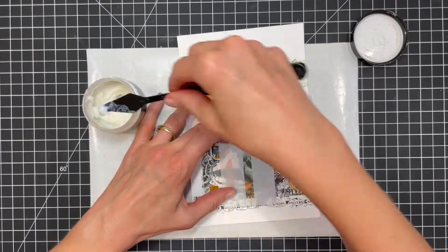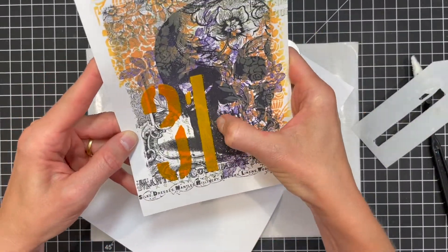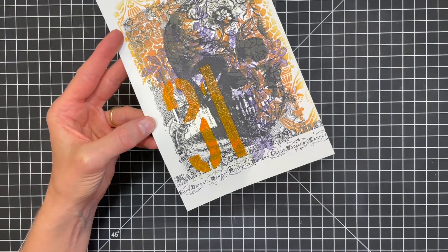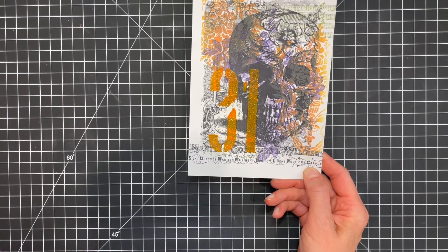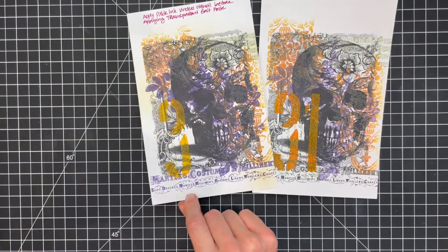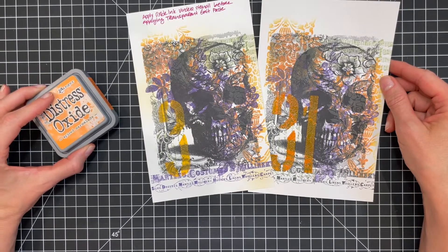I can only do one number at a time, so here I'm just repeating the same process for the number one. I will share that at first I only used the embossing glaze, but it just didn't match in color like I was hoping. By applying the Distress Oxide first in a similar color, I got the look I was hoping for. Now if there was a Spice Marmalade embossing glaze, everything probably would have been just fine. In the end it worked perfectly and I enjoyed the process of playing around and coming up with the final look.